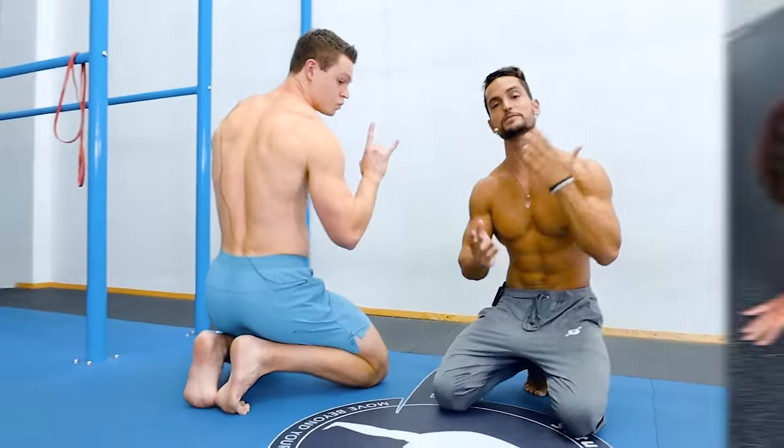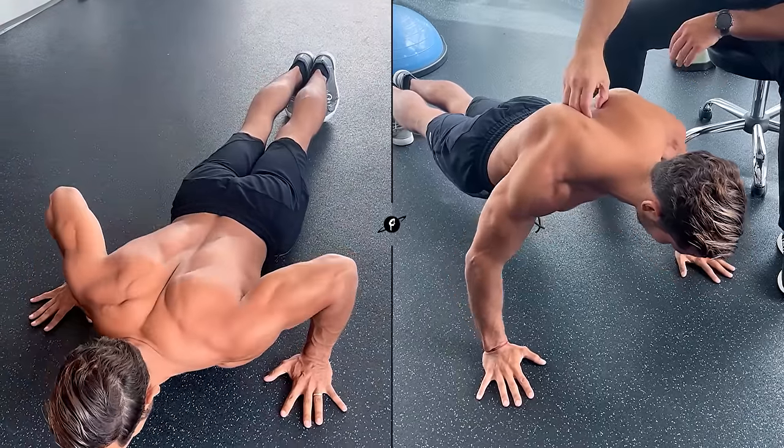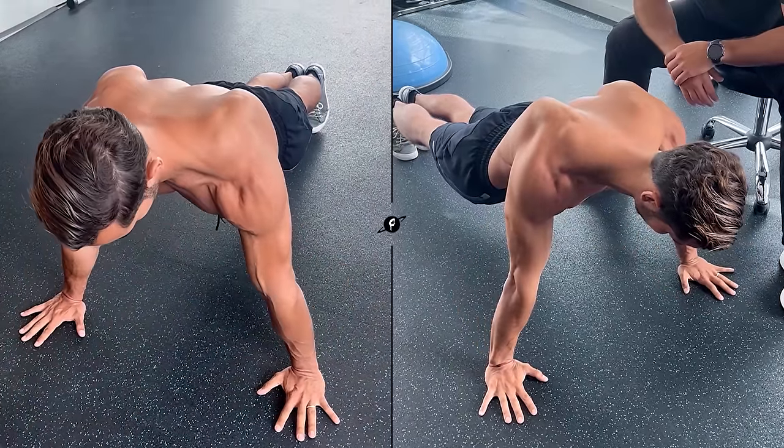All right, family, you guys have been asking for this one, because as many of you know, I have scapula winging, and we know scapula control is one of the most important things in calisthenics.